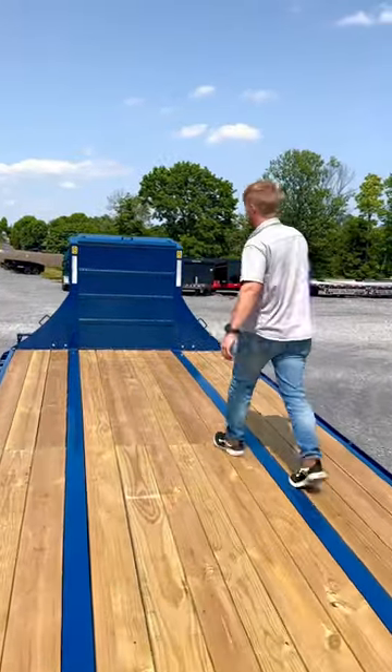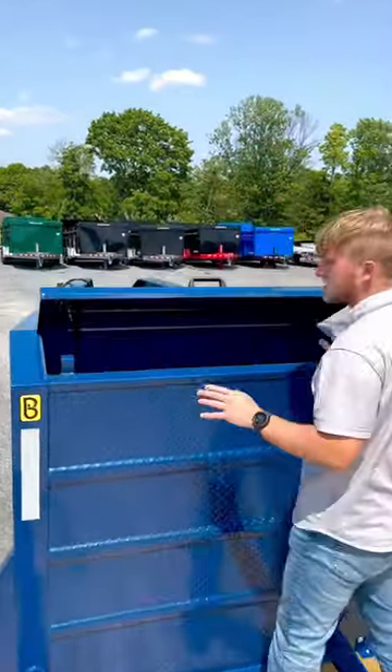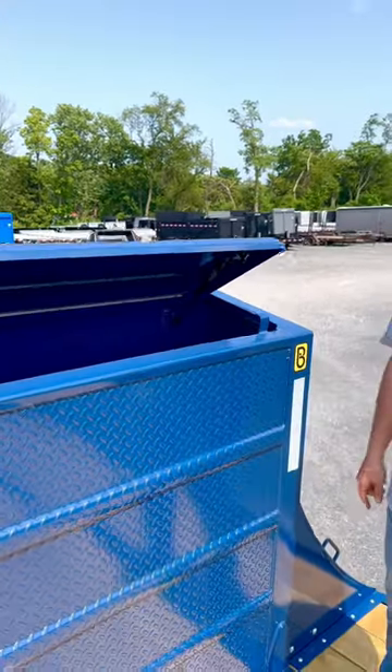Belmont does not get tired of adding toolboxes. Up here at the front, we have a toolbox that's integrated into the neck. This toolbox is a standard feature on all the Belmont Goosenecks.